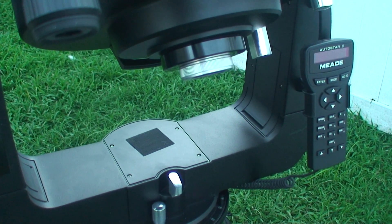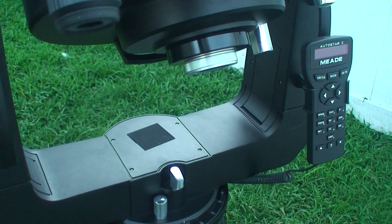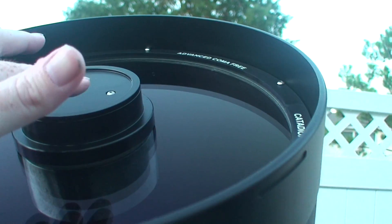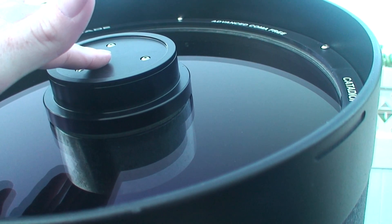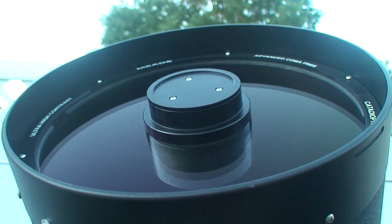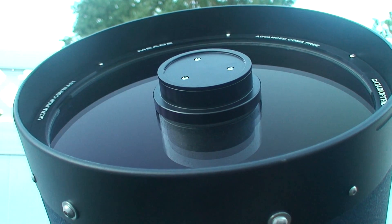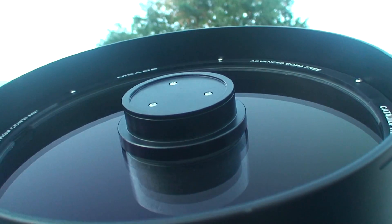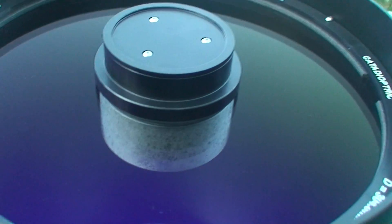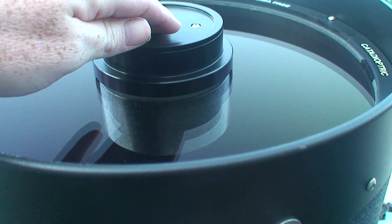Yes, it's got high definition — or high definition optics as I call it — equivalent to the ACF. And what makes the scope ACF is this right here: the secondary mirror. It's actually hyperbolic, not spherical like a standard SCT. That secondary mirror is indeed a hyperbolic secondary, while a CPC uses a spherical secondary mirror. This scope still uses a spherical primary with a hyperbolic secondary.